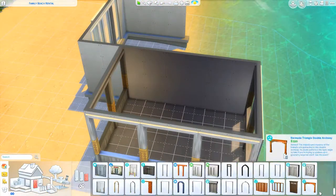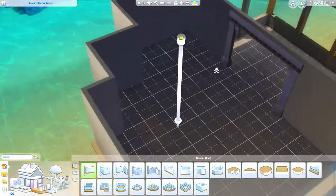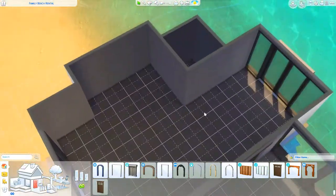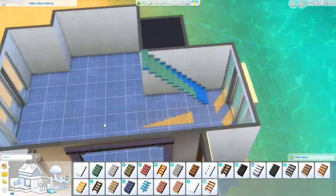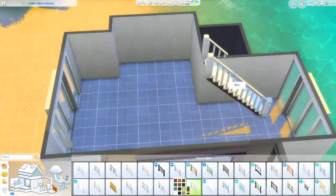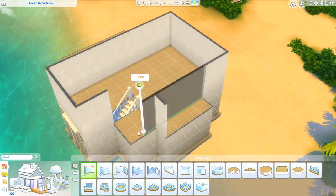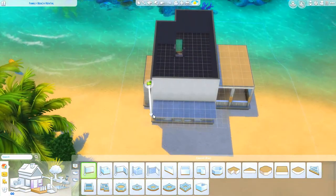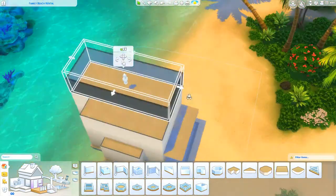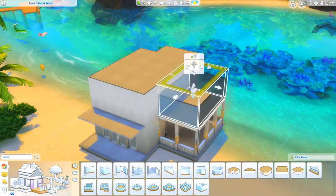So if you don't know, I love Sulani — it's my favorite world, and I haven't built here in forever, so of course we're coming back here. I tend not to build traditional Sulani homes. I like more beach rental vibes, like the little condo-looking things. That's just my personal preference. I could do a traditional one — I've done a little fisherman's shack and stuff like that, so I guess that's kind of traditional.